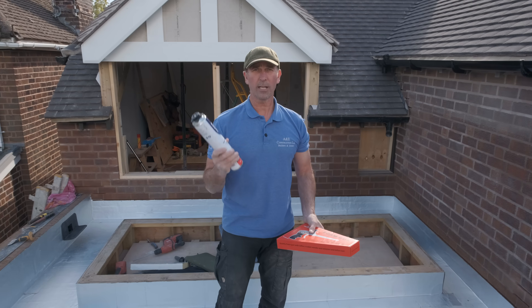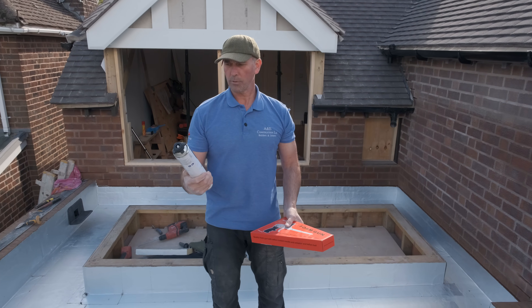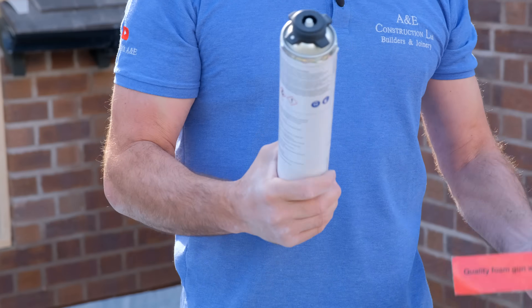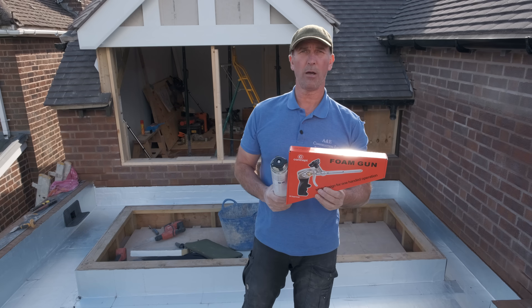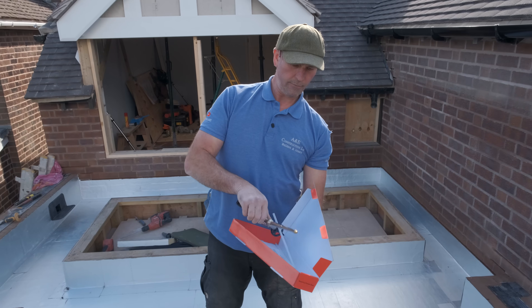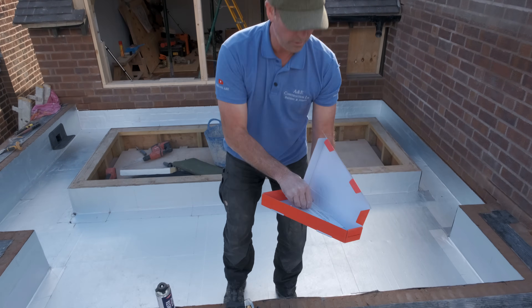We're now going to get ready to start sticking down the insulation. What's been supplied is InstaStick. The tool you'll need is a foam gun — you can get this from any local supplier. We've got this from MKM. It's a gun with extra attachments and nozzles that you can use.